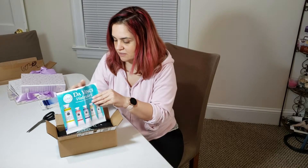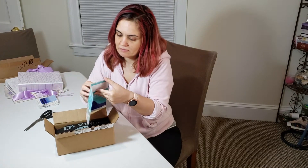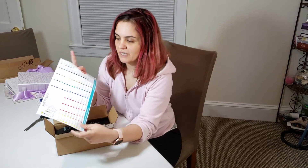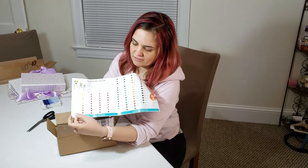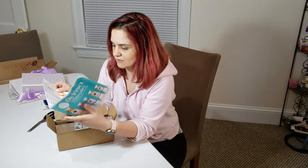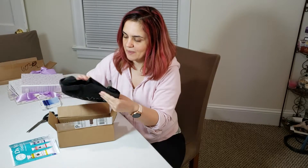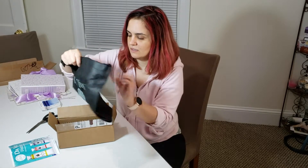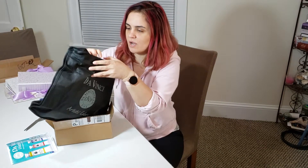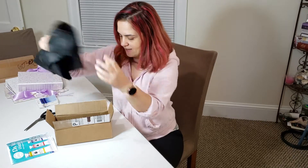It gives you a booklet with their paints — they have the full range of colors and they're just gorgeous. Then it comes with this reusable bag. I think in California you can only use your own bags to go grocery shopping, so this is really nice, I can put it to good use.